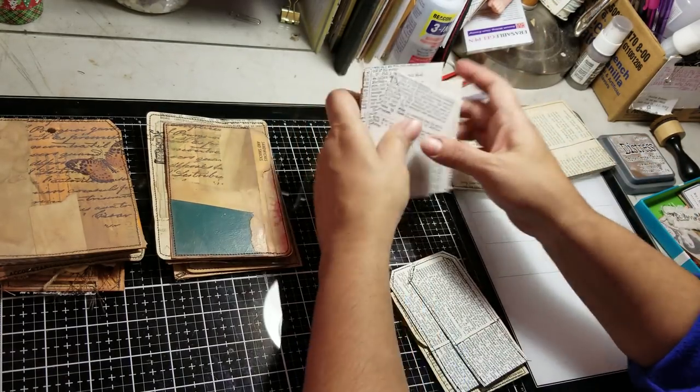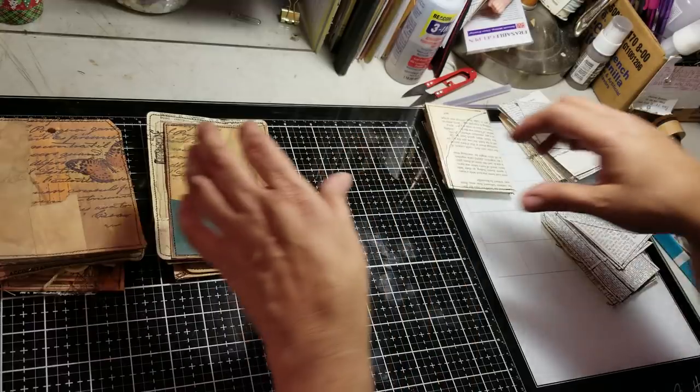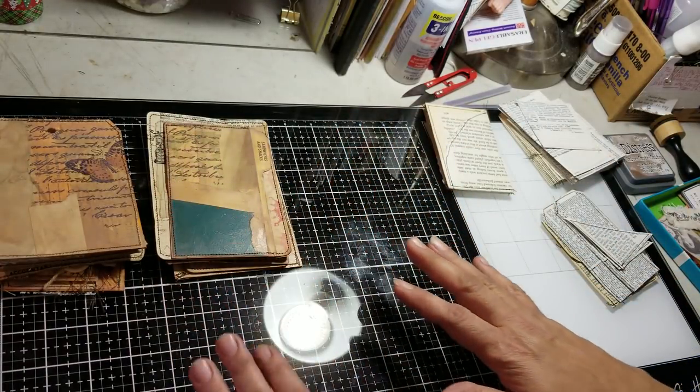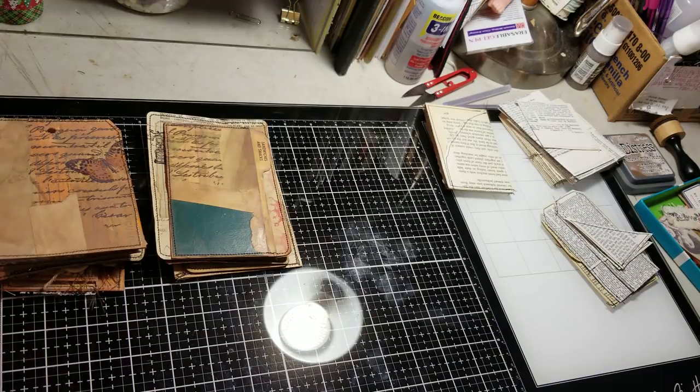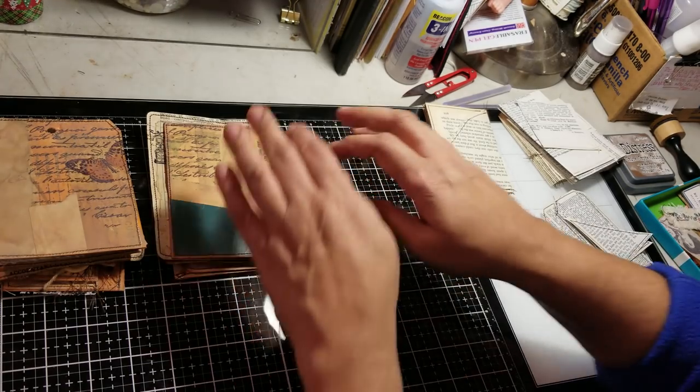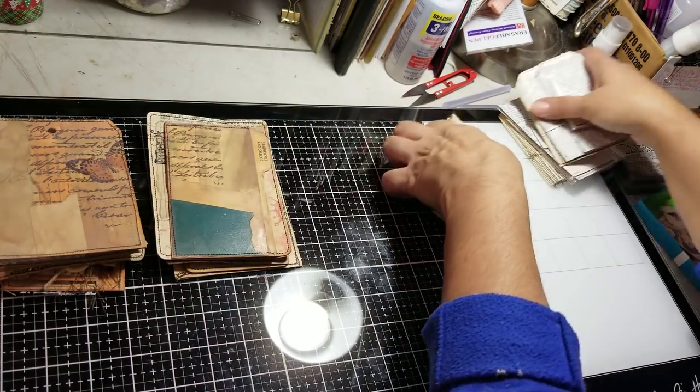So you guys saw me create these, so I don't think I need to show how I created those. Let's get started then. Let me move my little piles over here. I want to have my camera in a different angle. Let me make sure we are - yeah, we're good. Because I don't want to film it backwards and have you guys struggle to watch the video.